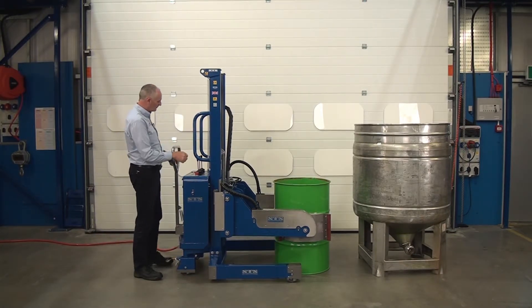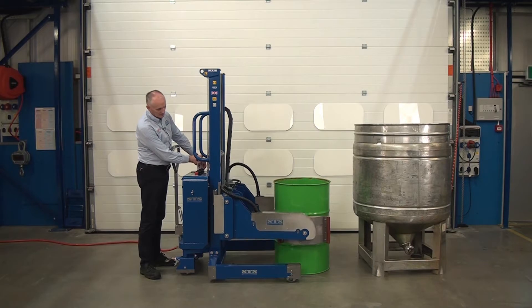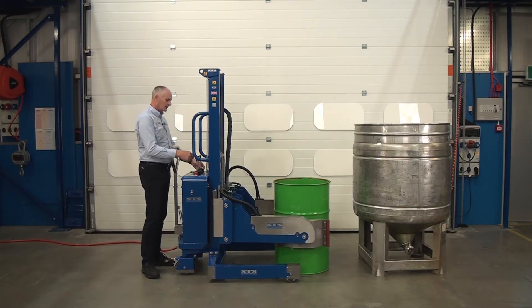Again, wheel in so the pads are equal. Then we can lower — see, in the middle of the drum. Then we can clamp.